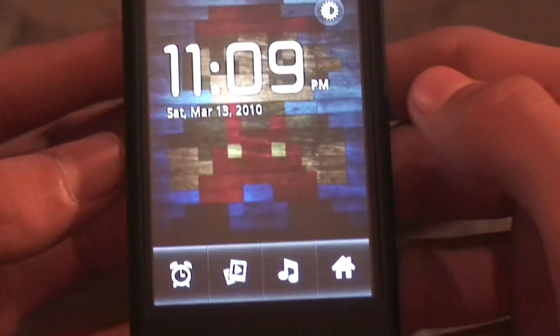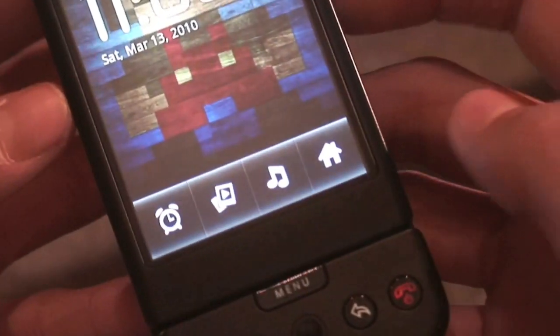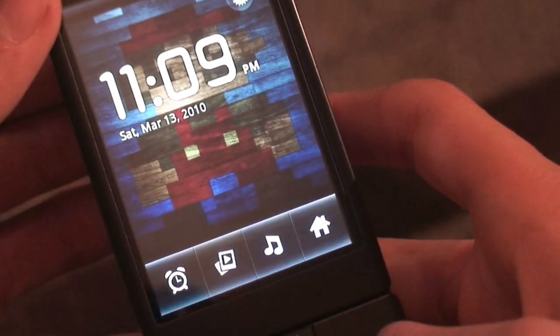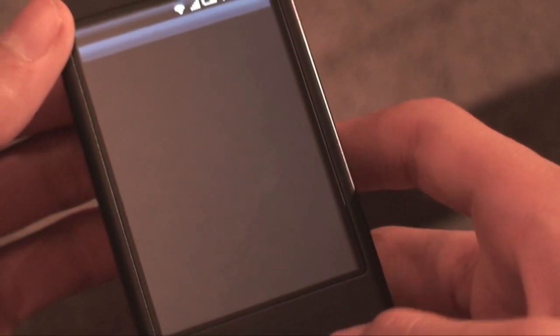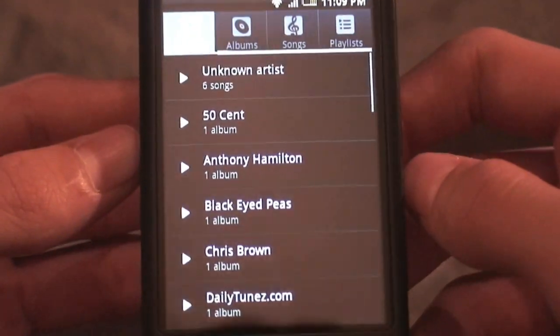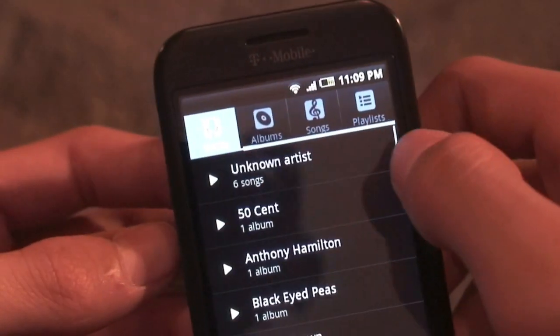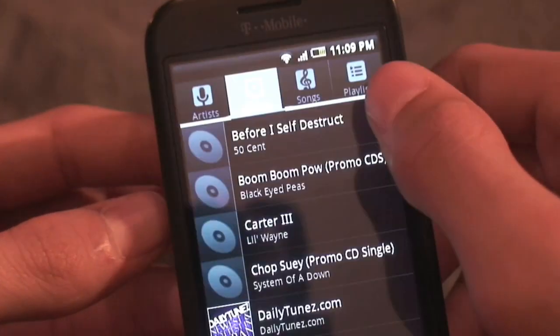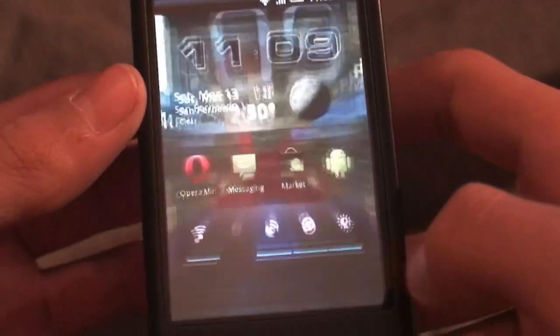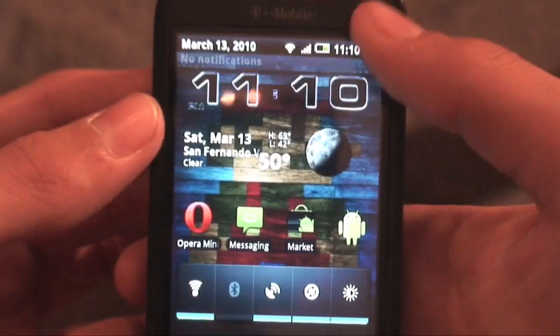You can tap a key to instantly dim the phone brightness all the way down, then tap it again to bring it back up. There are four buttons at the bottom: tap the alarm and it takes you to the alarm clock — you can see how fast this ROM is. Tap another button for a photo gallery slideshow, tap music and it takes you to the Android 2.1.1 music player from the Nexus One with Artist, Albums, Songs, and Playlists tabs. When you pull down the notification bar it stays black and transparent.